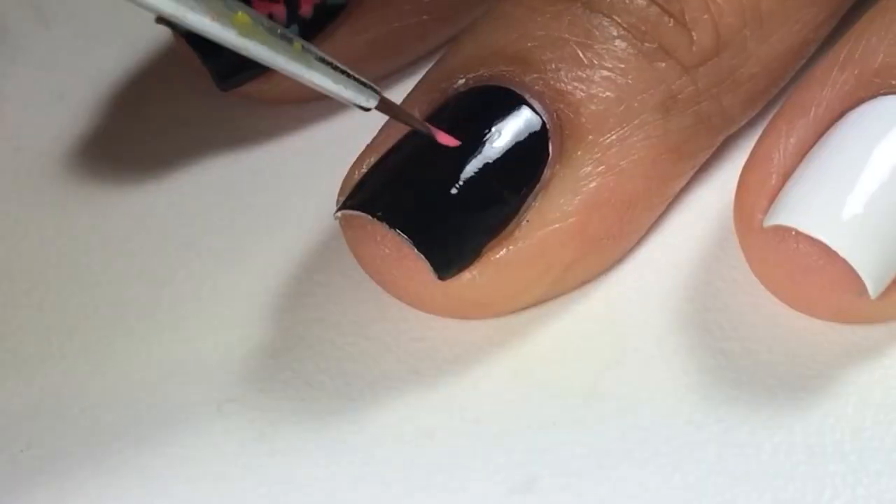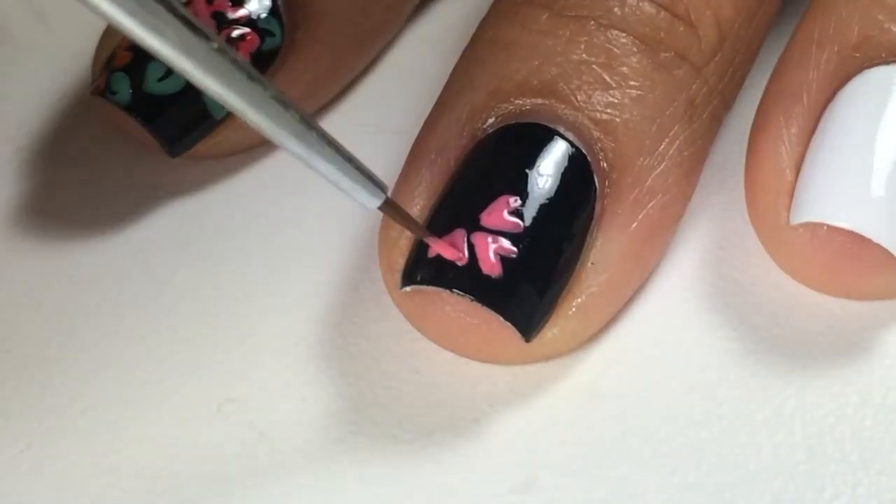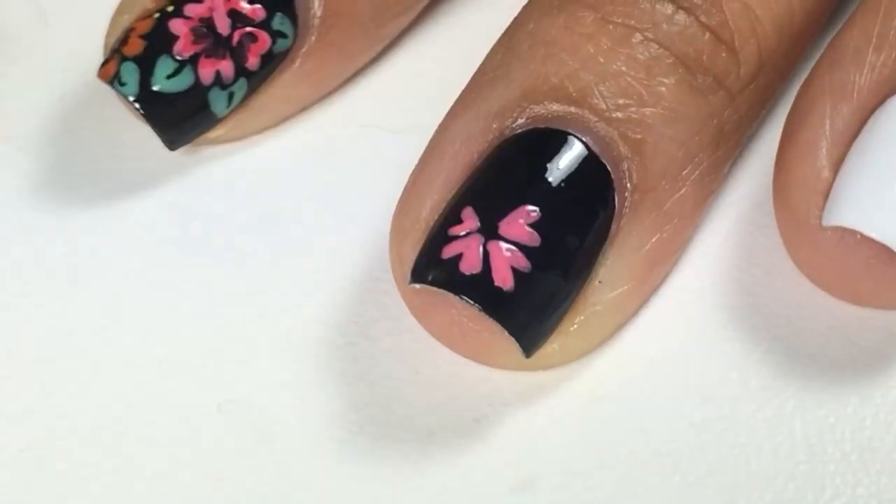Hey guys, these are my Hibiscus Flower Anchor Nails. For the petals, I created some heart shapes going towards the center and I tried to fit five.